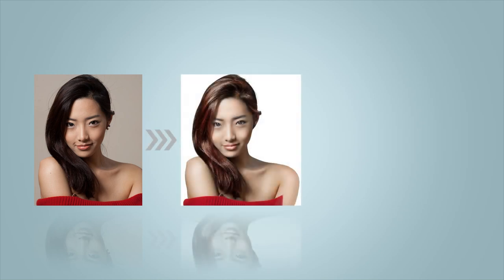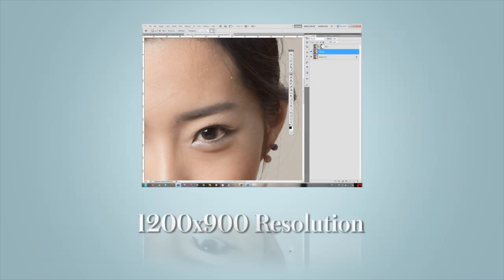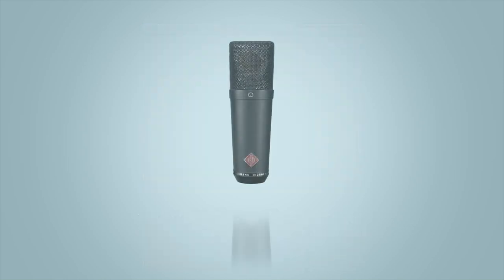In this two-part tutorial I'll be showing you how to go from a good but not amazing model shot, retouch it to look absolutely beautiful, and then take that retouched photo and make an absolutely wonderful poster out of it. The entire tutorial is in clear native HD quality and the audio is recorded with a professional Newman Studio microphone, making everything extremely easy to follow along to.